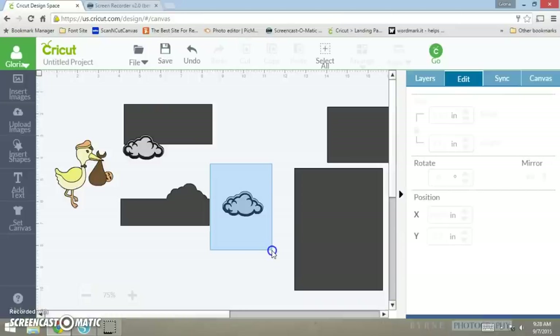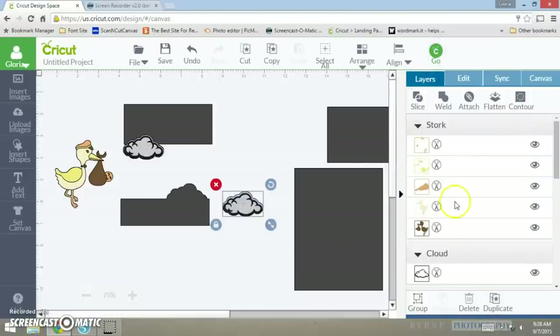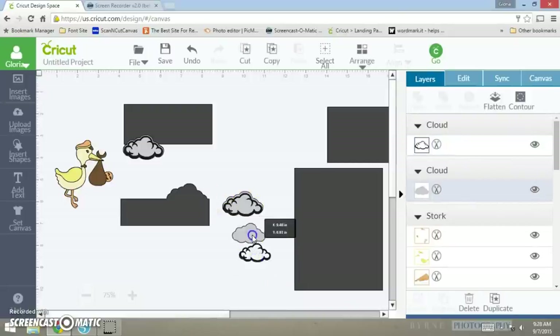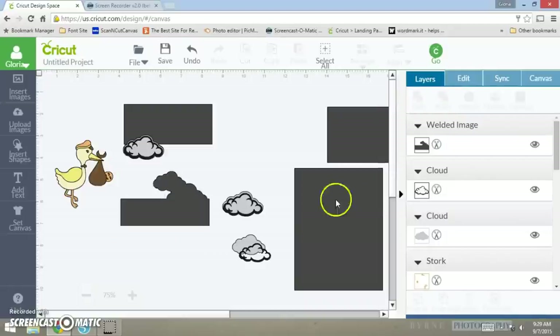I want to make another cloud. I'm going to take these two pieces, duplicate them — go into the layers panel and duplicate. Then I want to size this one down just a tad bit smaller. Take this one and duplicate it because I'm going to take this shape and join it on top of the other cloud. Then take both of the shapes and weld. Here goes my base right there.